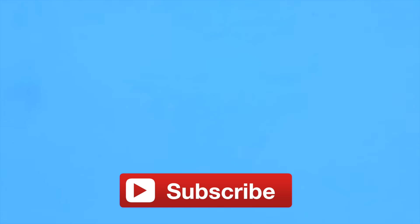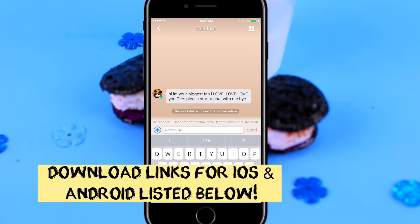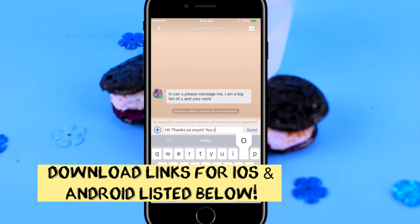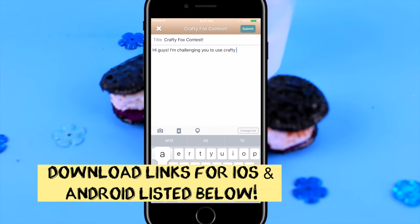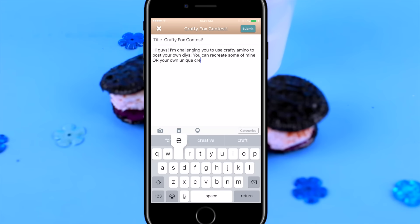I teamed up once again with Crafty Amino, and we decided to challenge you guys to come over to Crafty Amino and post your own DIYs to enter a giveaway for a $30 Amazon gift card. You can recreate one of my DIYs or showcase your own creativity. I will be looking at all of your creations and picking a winner next weekend. You can find me under my username, which is GlamourLifeFox.